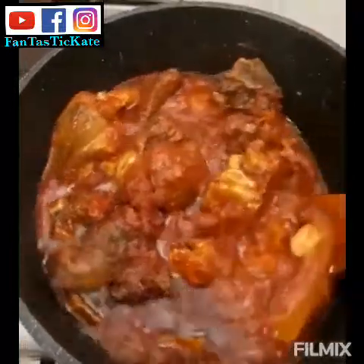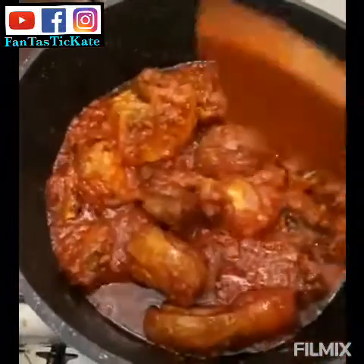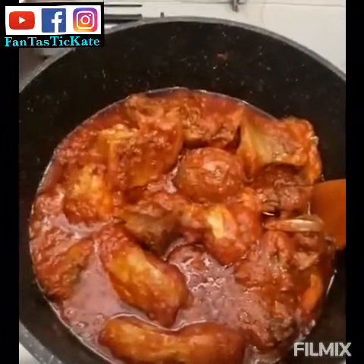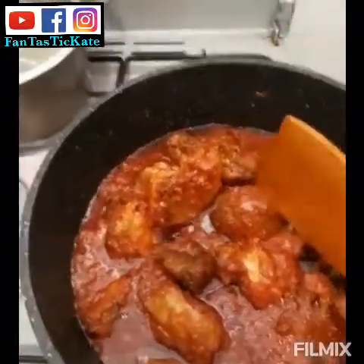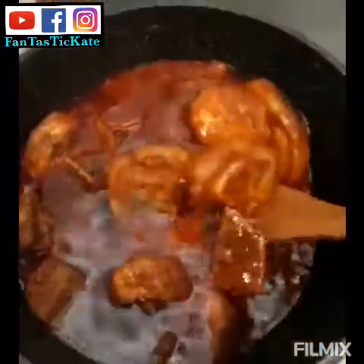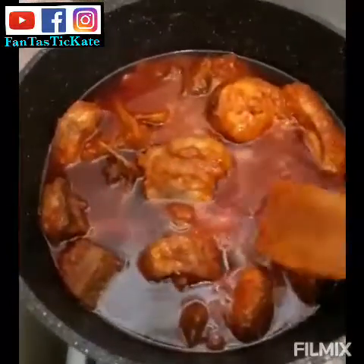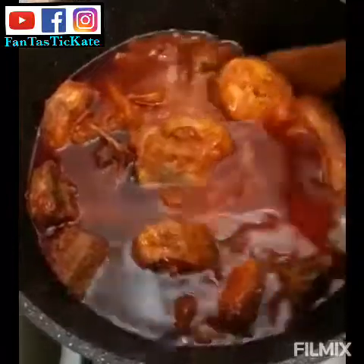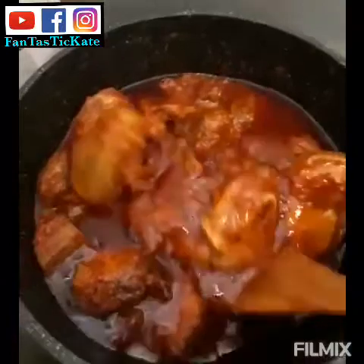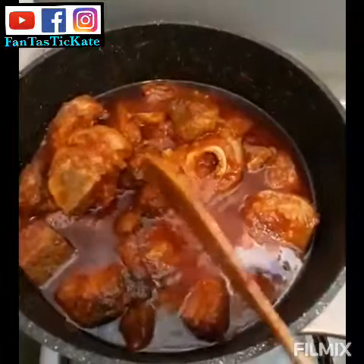As you can see, the stew is almost ready — it looks so nice and yummy, not only nice but sweet! Now I want to make my banku. My stew is ready — look at how beautiful it looks, guys!